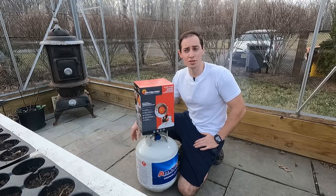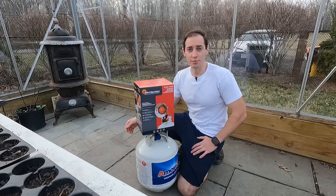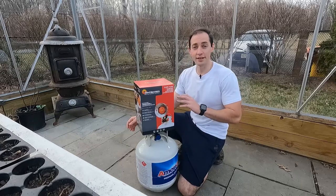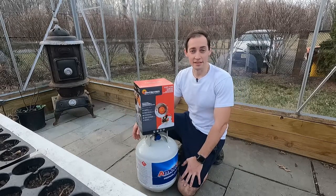It gets a little bit cold at night in March and early April, but the daytime is beautiful for growing plants. So what I'm going to do is use this to heat the nighttime — I'm going to run it for about 4 to 5 hours in the evening to heat the greenhouse up, and then probably turn it off.